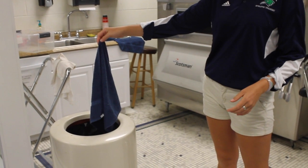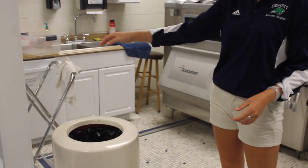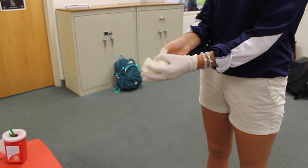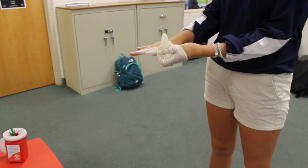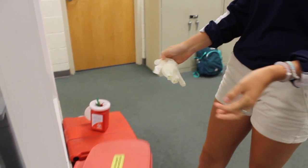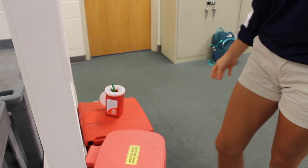This is to ensure that there will be no further contamination of other laundry items. When all steps have been completed and the athlete has been treated properly, gloves should be removed. To do so, you gather all the materials in one hand, fold the glove inside and over the materials. This is repeated for the other hand. Any contaminated items are disposed of in a biohazard bin.